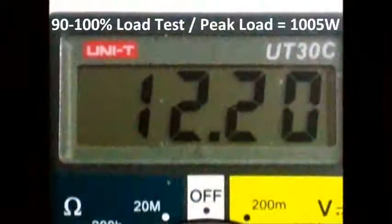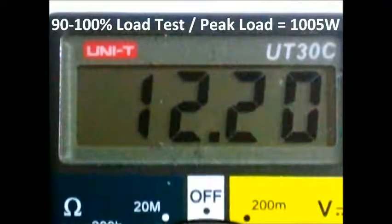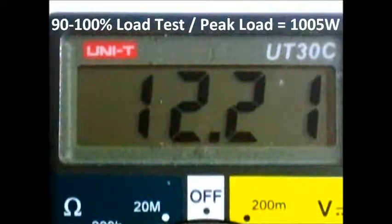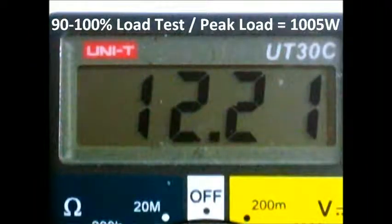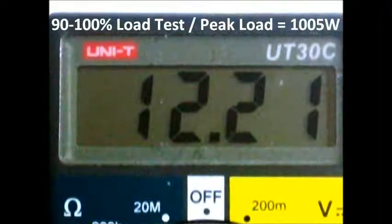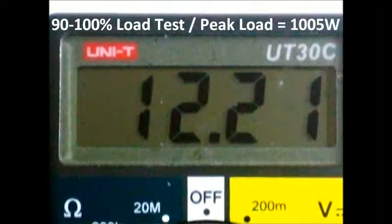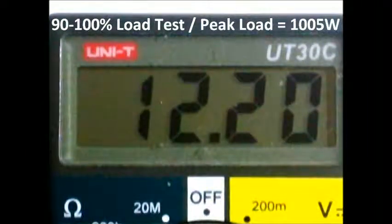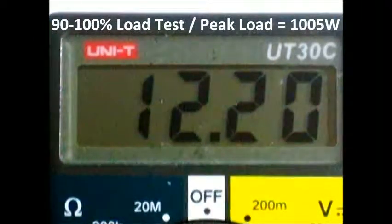In this part of our review, we are doing the multimeter test while trying to use the maximum load on the power supply. We are trying to draw as much as possible, even 1000 watts. The Plattermax can draw 1100 watts, and right now we are drawing from the wall around 1005 watts — the maximum recorded. We are looking at the 12 volt rail right now.